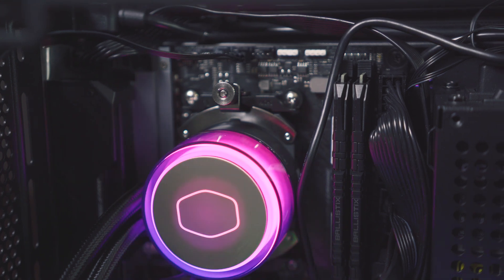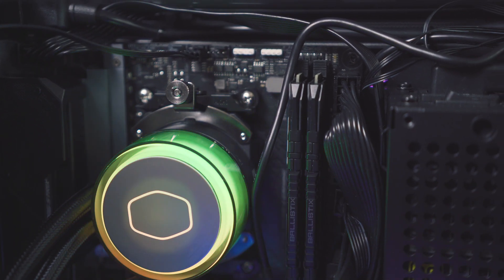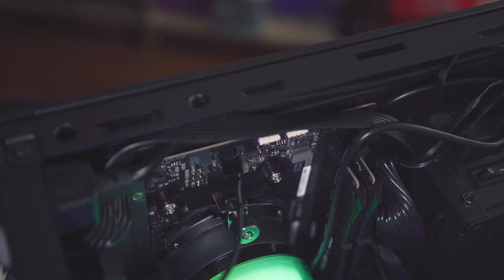Underneath the LEDs in the pump is what Cooler Master is calling its third gen dual chamber pump, and I was very impressed with the operating noise. This pump connects to your motherboard header with a three-pin cable and it should just run at 100%. It's very, very quiet after those bubbles have cleared out.